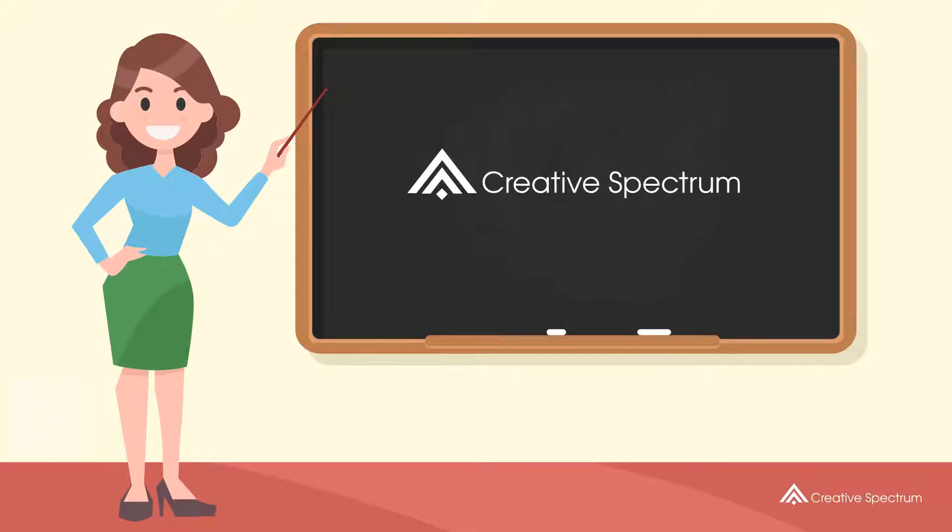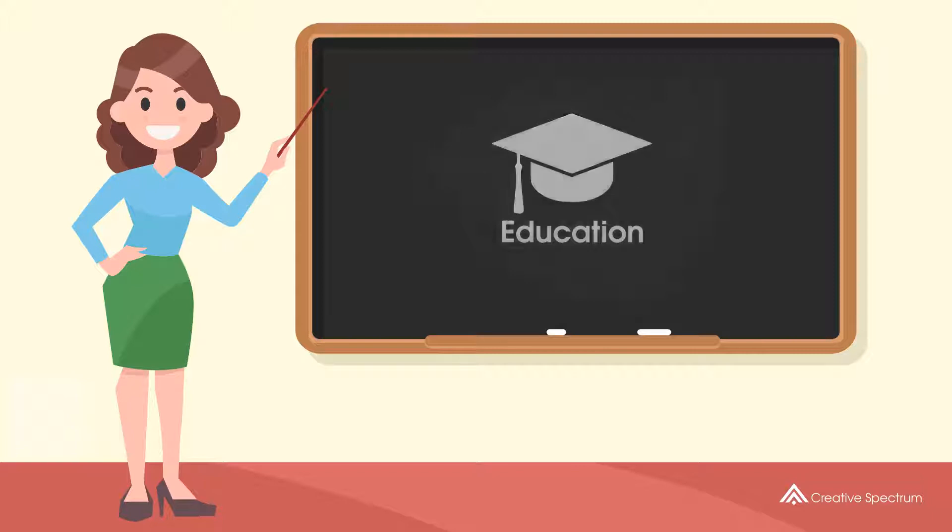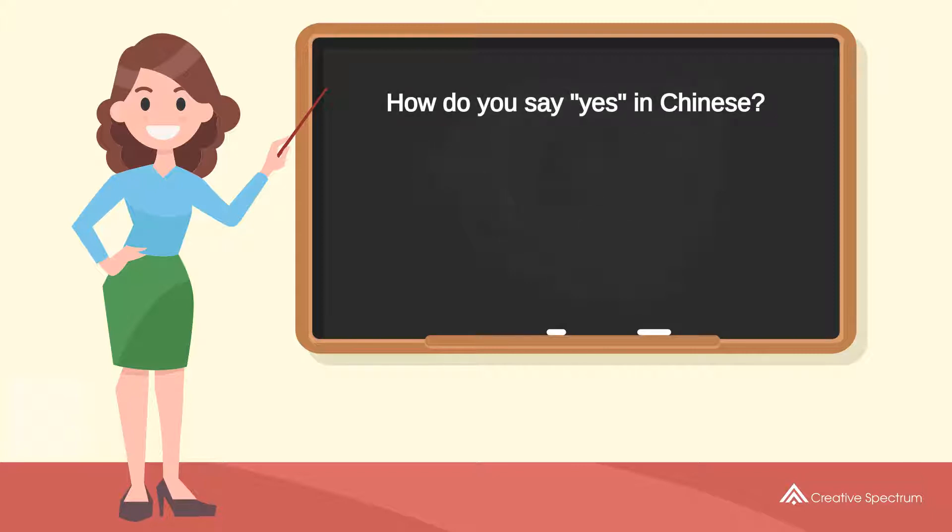Creative Spectrum Education. How do you say yes in Chinese?